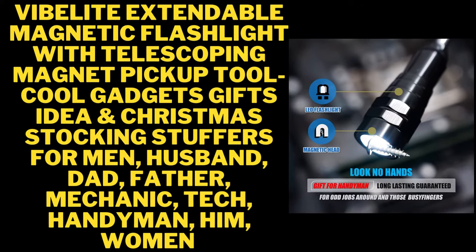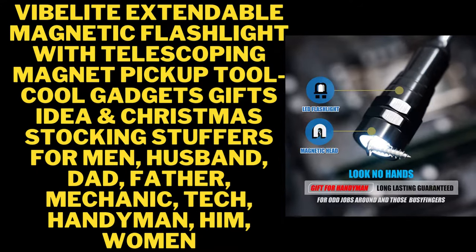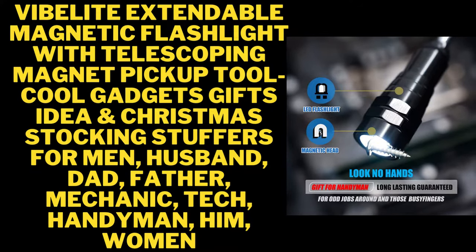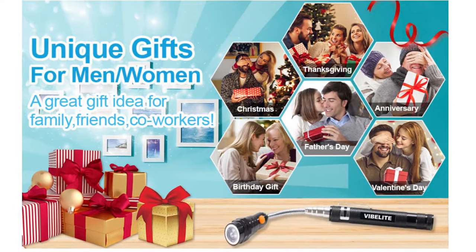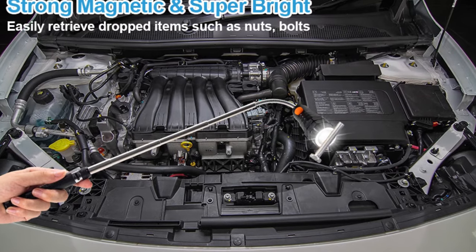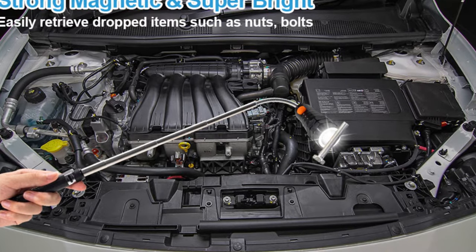Vibalite Extendable Magnetic Flashlight with Telescoping Magnet Pickup Tool — cool gadgets gifts idea and Christmas stocking stuffers for men, husband, dad, father, mechanic, tech, handyman, him, women. Cool gadgets gifts for men, women, or handyman — men's gifts for him, boyfriend.